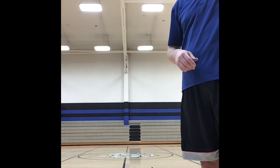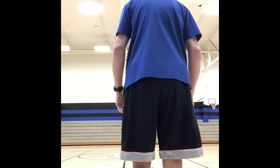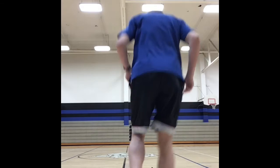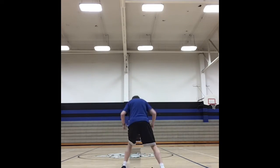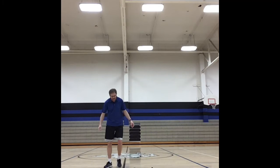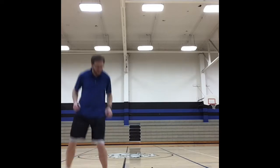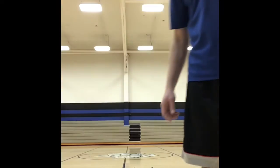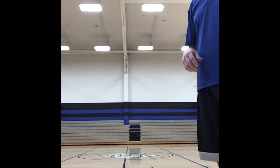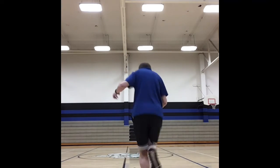Next one is a side leg straddle in — one foot each time. So straddle out, right again, straddle out, right again. Then the next one is alternating: straddle right, straddle left, straddle right, straddle left.